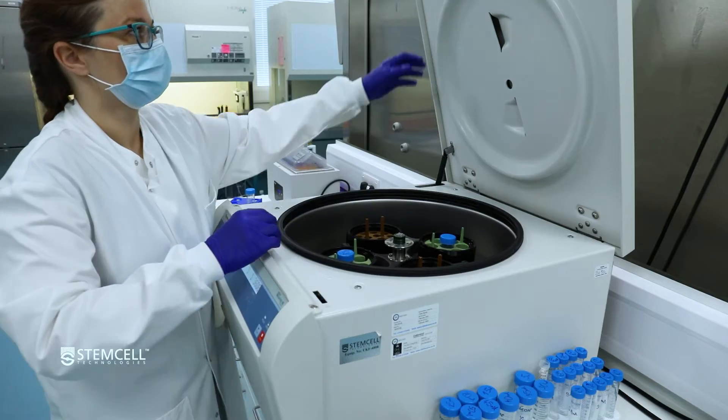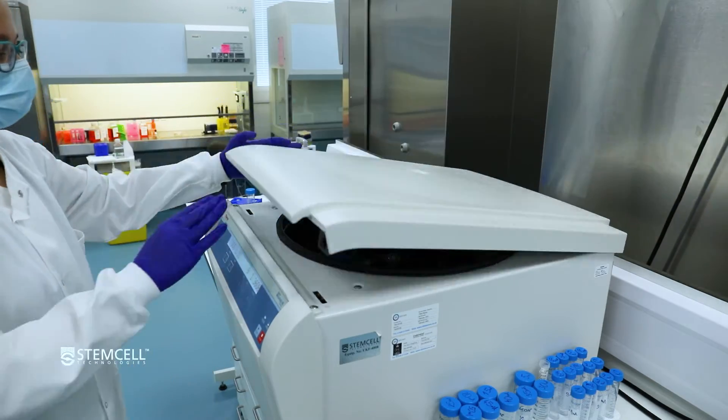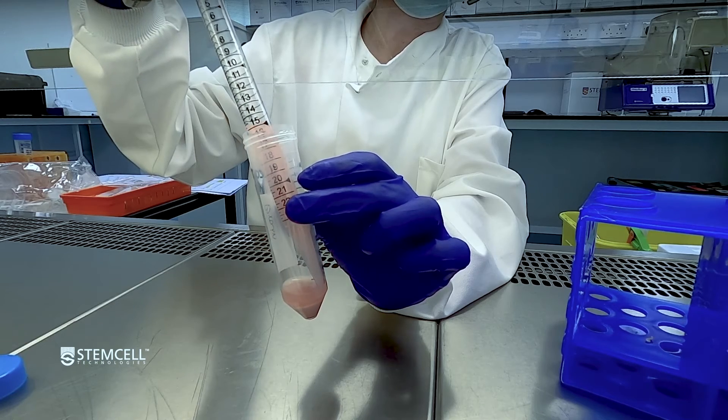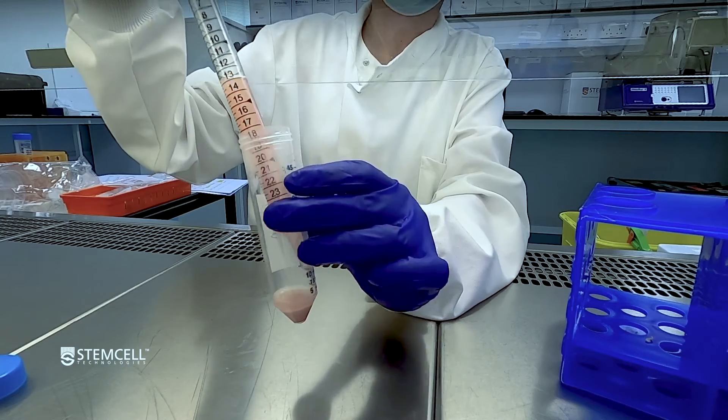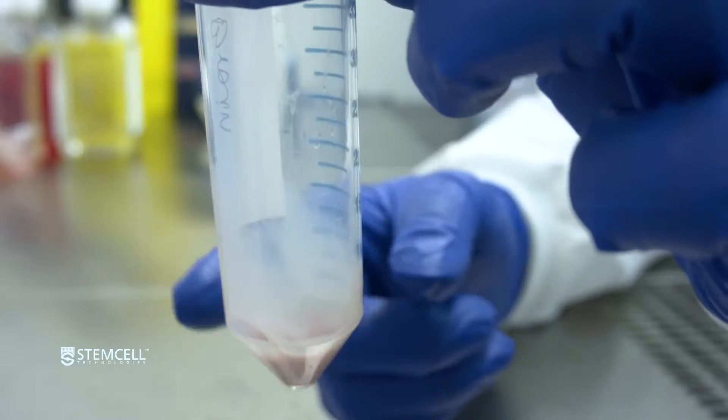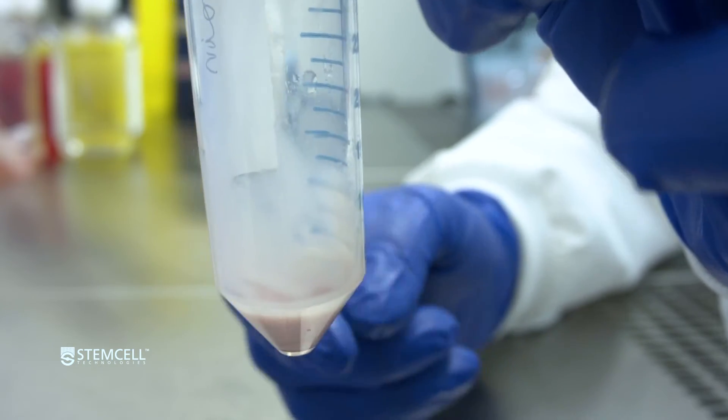Centrifuge at 300 times G for 10 minutes with the brake set to low. Using a serological pipette or aspirator, carefully remove and discard the supernatant. Gently tap the tube to dissociate the cell pellet.